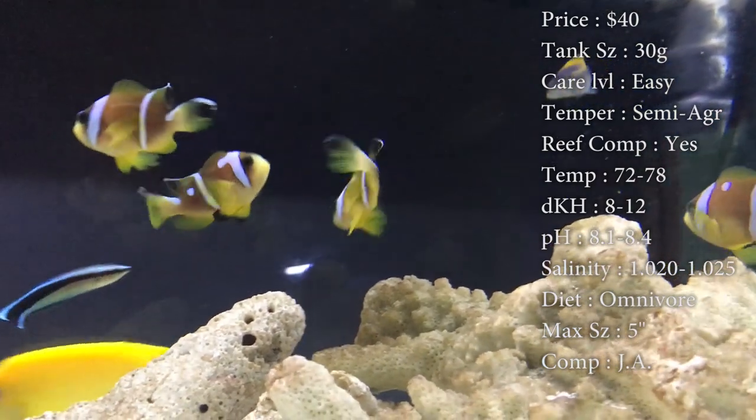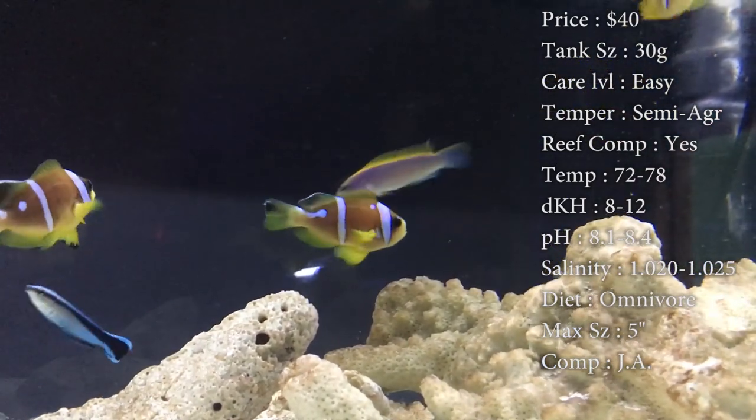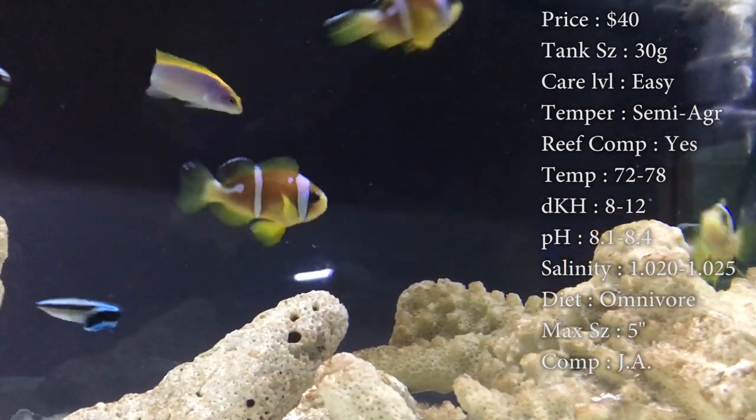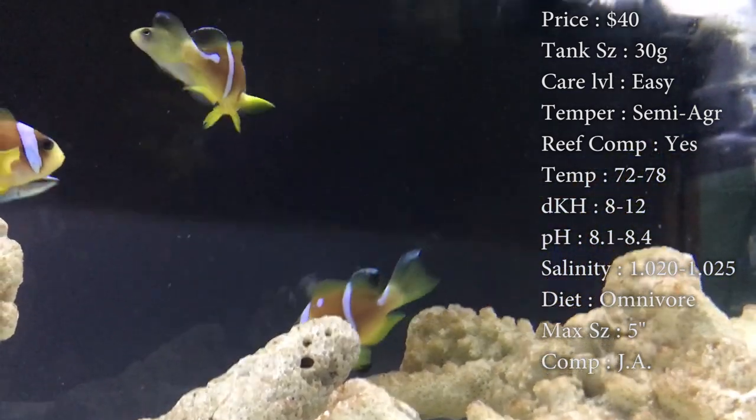The color is that nice orange, red, yellow kind of all mixed in with white stripes going down them. Origin, they are captive bred — we do not catch these guys in the wild anymore.